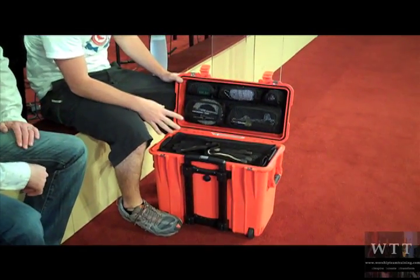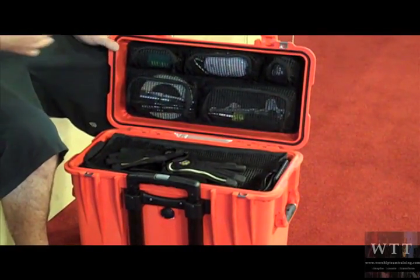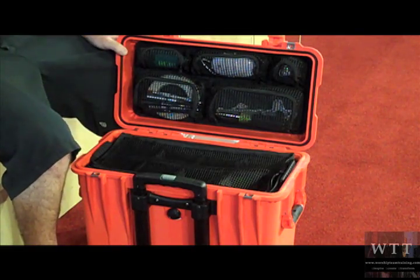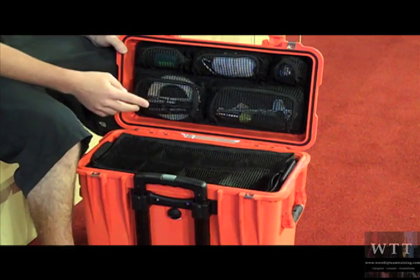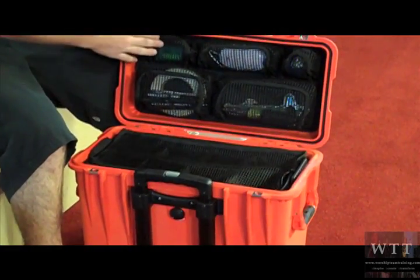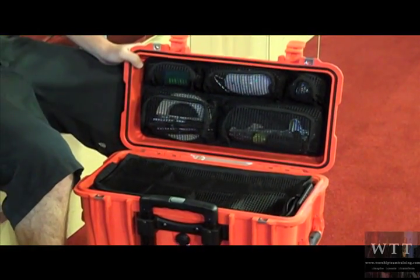I opted for the one with the photo dividers, so it has dividers in it. I keep my gloves on top so I can have those ready — I can just open the case and grab them. Up here I have console tape, permanent markers, pens, and some ear plugs. Those are for me, not the drummer.